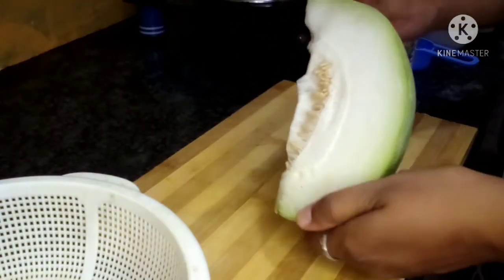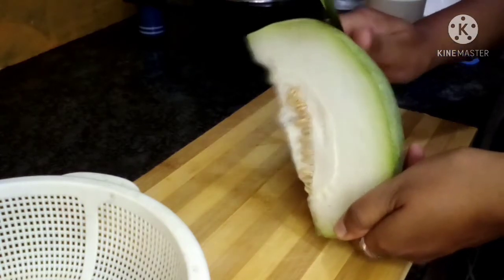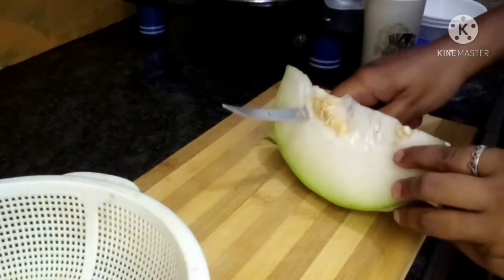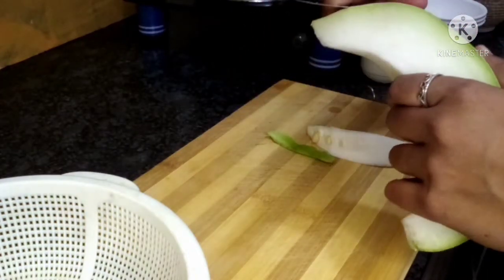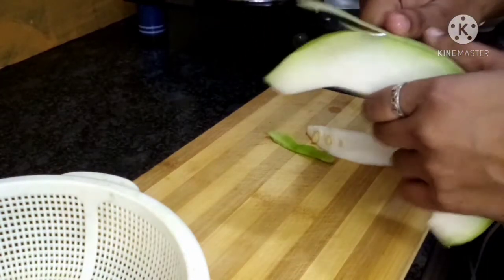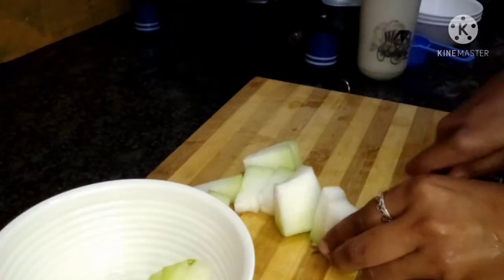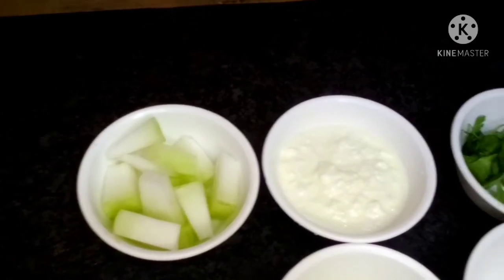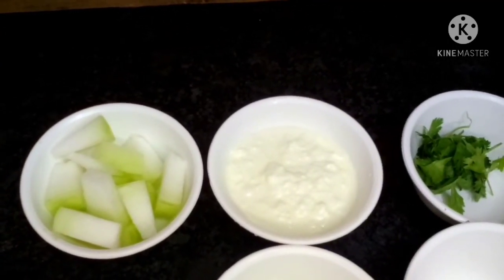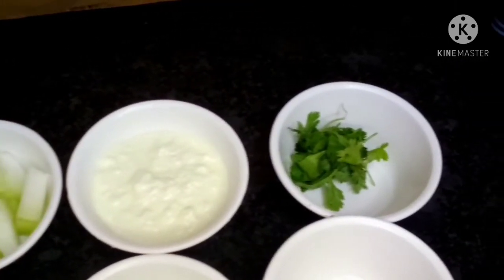I am going to cut the pieces. Let's take a look at the skin. Add 1 cup of skin and 1 cup of tea.